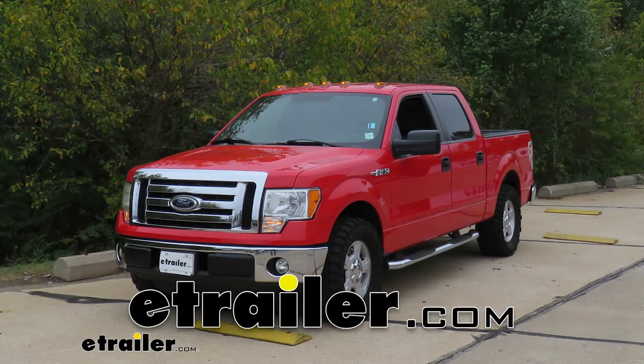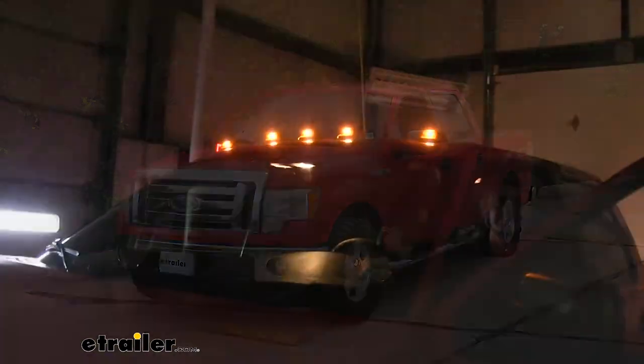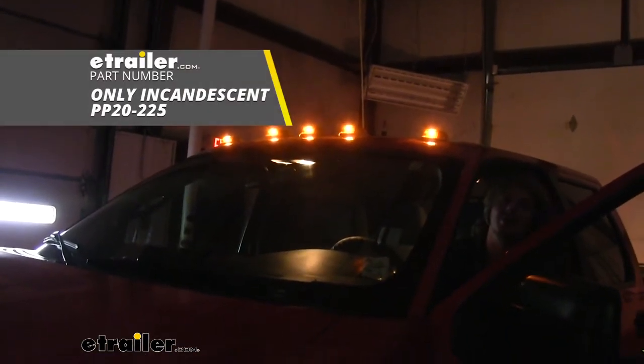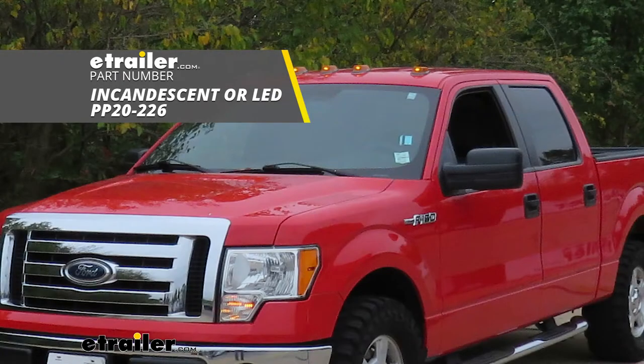Today on our 2012 Ford F-150, we're going to be installing Pacer Performance Hi5 truck cab lights. You can get these with incandescent bulbs using part number PP20-225, or with LED bulbs with part number PP20-226.